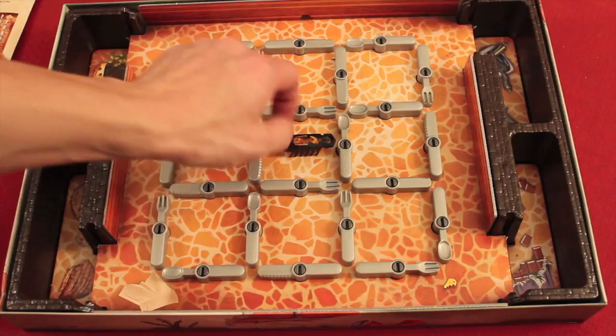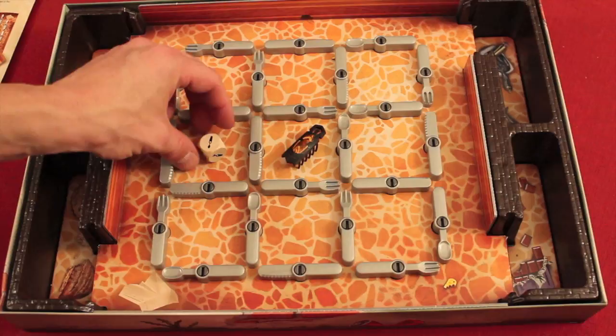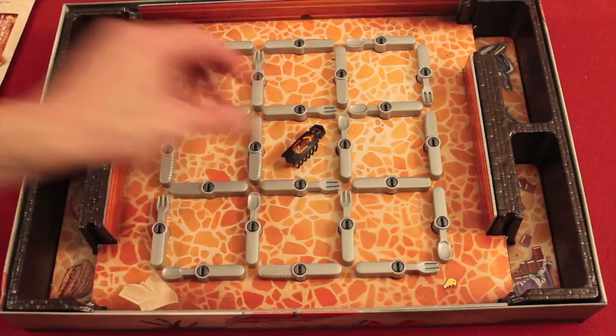We're going to get this bug going crazy and start rolling the dice. If I roll a spoon, I have to move a spoon — it just moves 90 degrees. If I roll a knife, it has to be a knife. If I roll a fork, it has to be a fork. If it's a question mark, I can move any of them. So let's turn on the bug and show you how this goes.